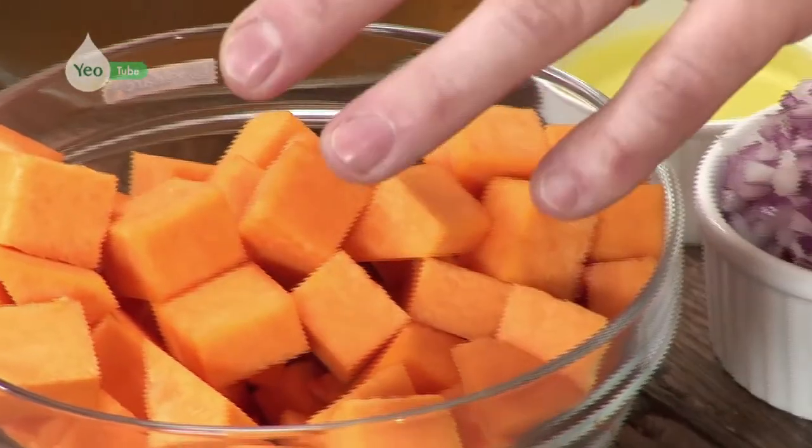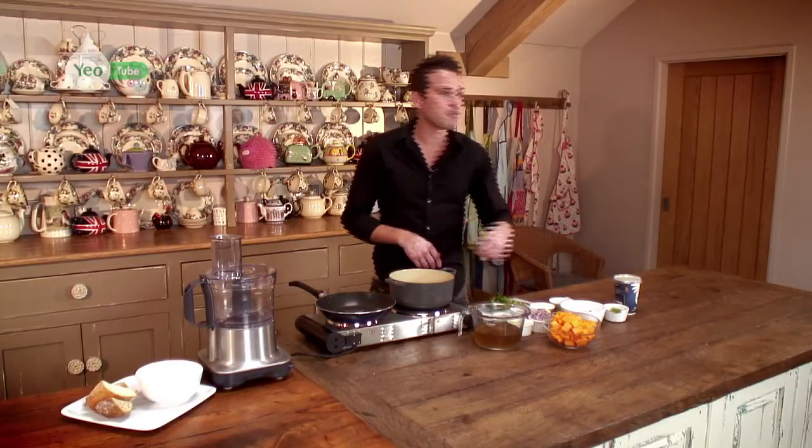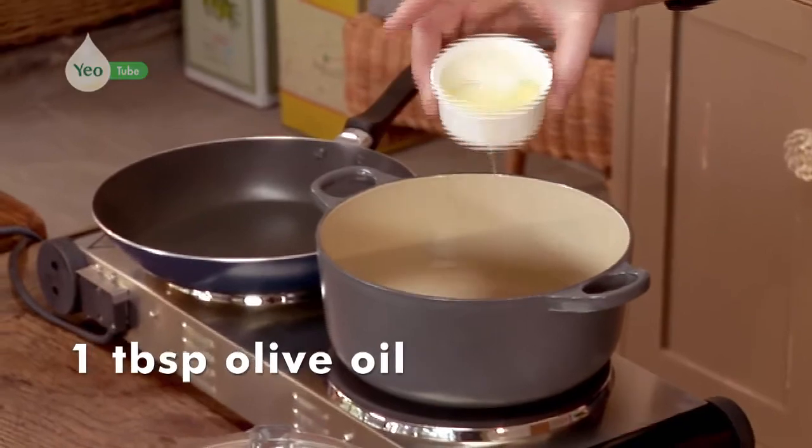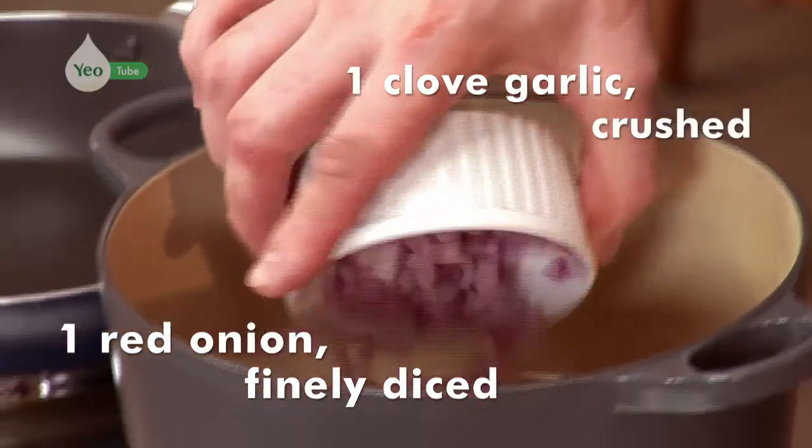The first ingredient and the main ingredient, we've got the butternut squash. That's going to form the basis of the soup, but what we're going to do is add a touch of oil to a pan. To that, we're going to add a clove of garlic and a red onion, finely diced.